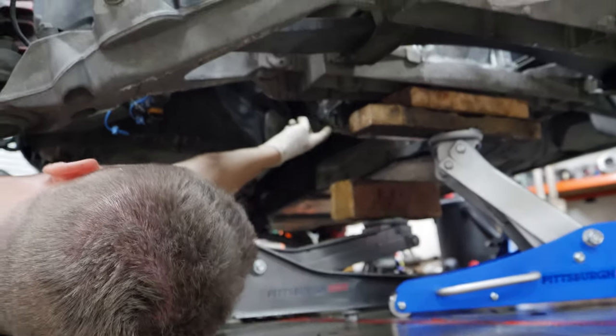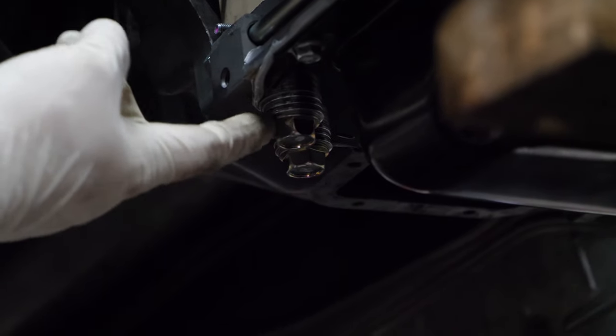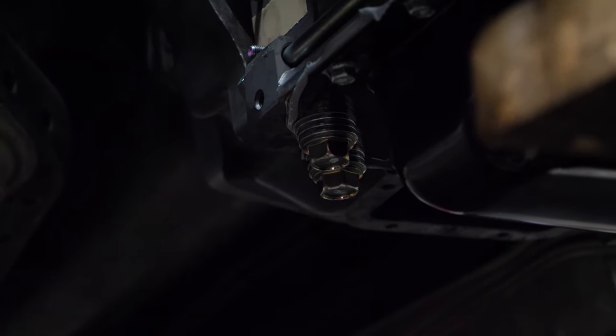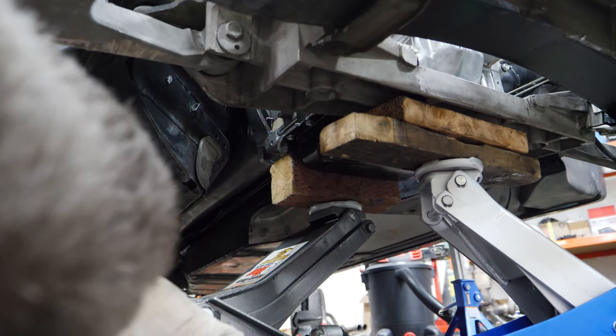I've never noticed this — look at all of these washers on the bolts on the back of this engine. One, two, three, four, five, six — I have like a million washers on them. What the hell? Yeah, that's Mazda. Okay, we are pretty much ready to pull the subframe. The last thing catching us up is this lip on the bottom side for the upper control arm mounts.